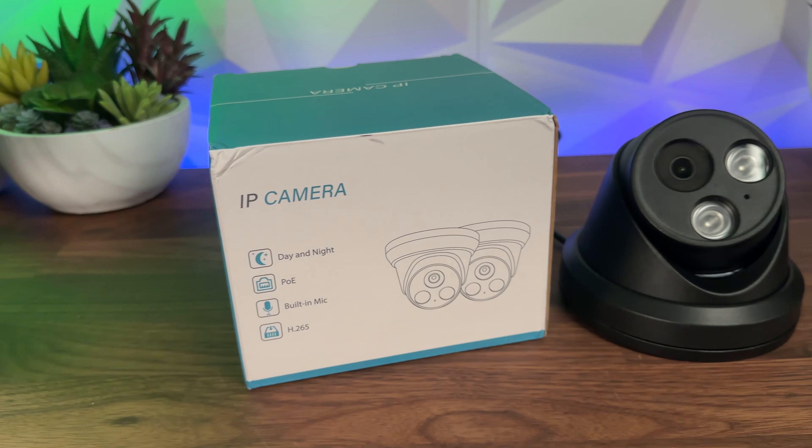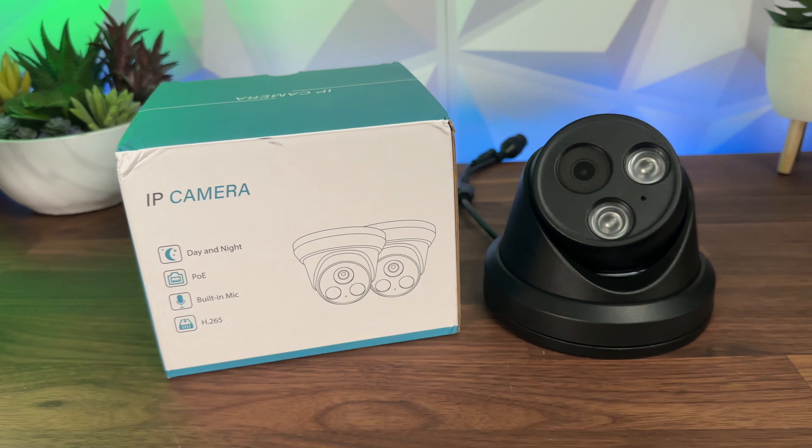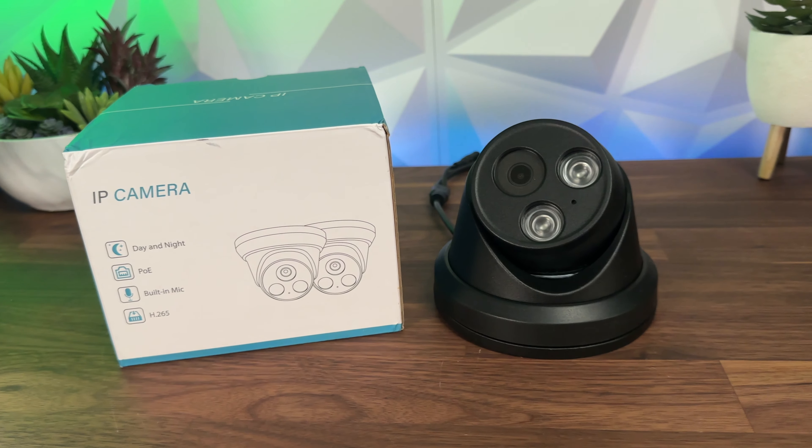It integrates very easily with your existing setup, whether that would be Hikvision or using the ONVIF protocol or anything else you have set up currently — it just makes life a little bit easier. Let me know your thoughts down in the comments below whether you would use this camera in your setup or whether you would even purchase one.